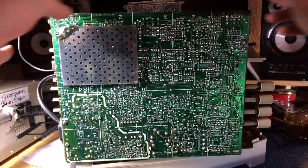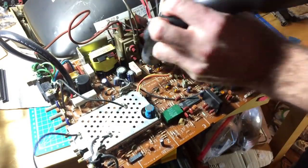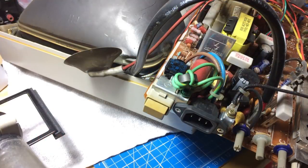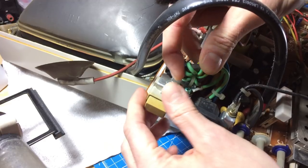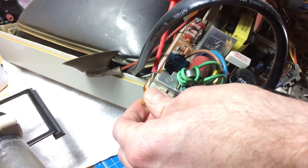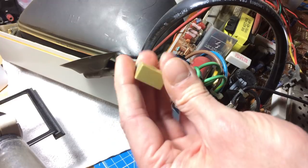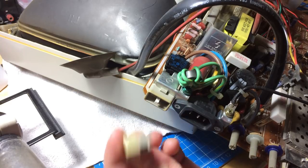I promise I'll do a video with sparks in it soon. This should be safe to work on now. Here's our switch assembly — I have a replacement switch. I think I have to desolder it and take it out of the plastic housing. Let's just pull it out. It's pretty yellowed — we could retrobryte this part, but it's the only yellow part and it's on the back, so I'll leave it.